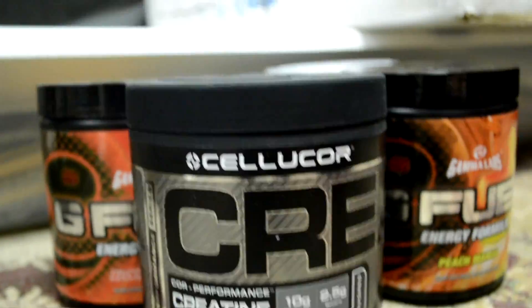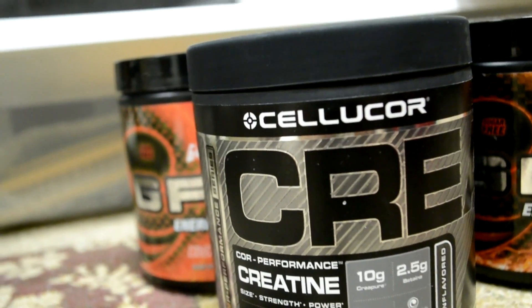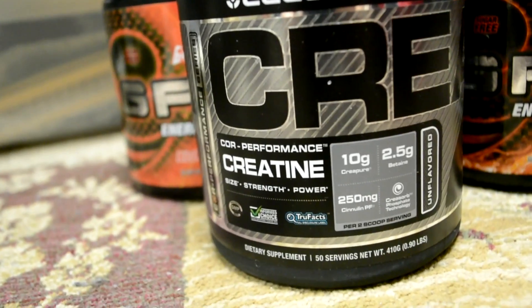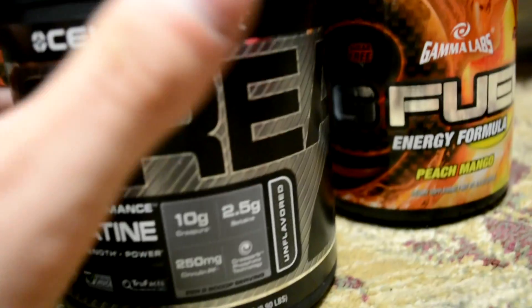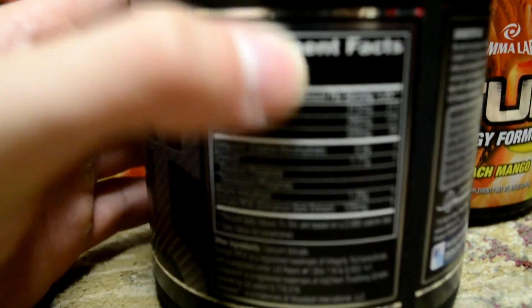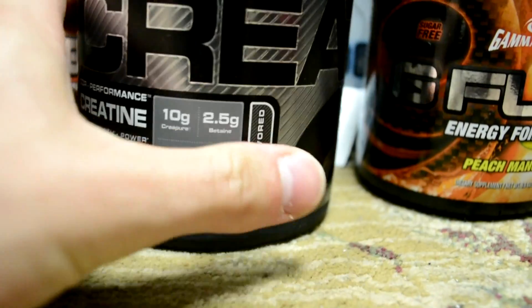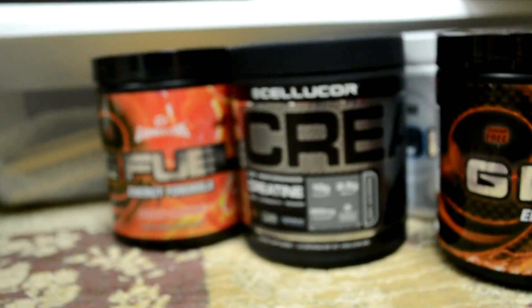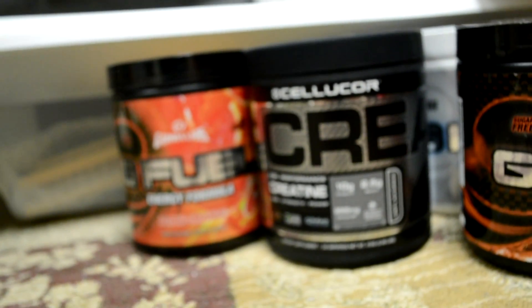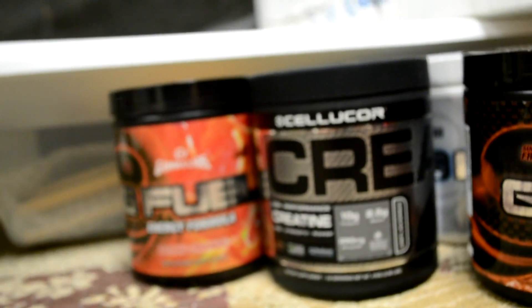I've got Cellucor creatine. I used to be an affiliate with Cellucor so I still have a ton of their products, and I love this creatine. It's plain creatine monohydrate — excellent, my favorite creatine on the market. I'll probably take a scoop tomorrow night and Saturday morning as well. If you always take creatine, make sure you take creatine the day of your meet.